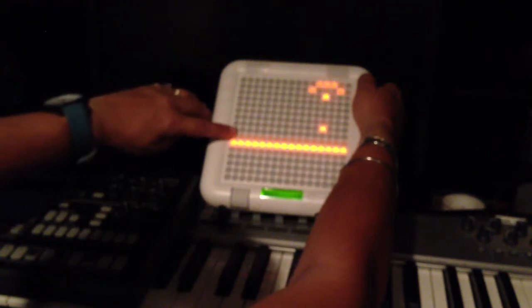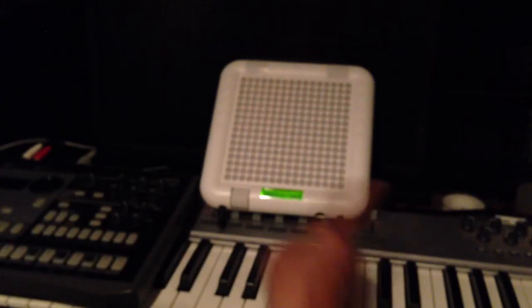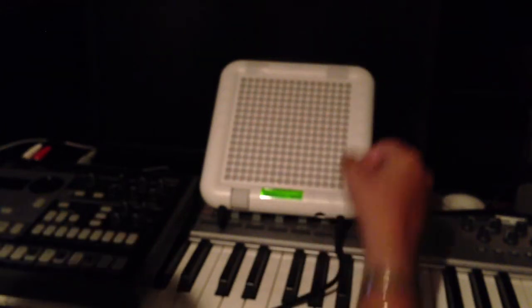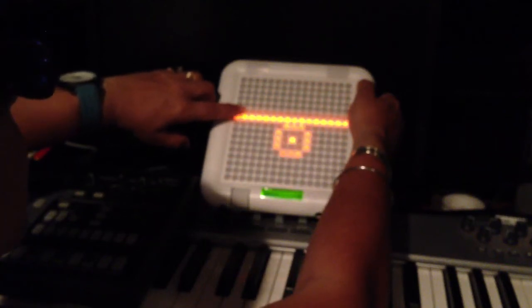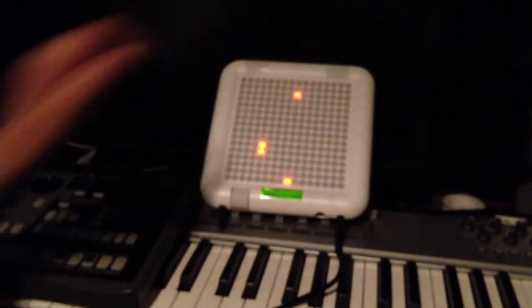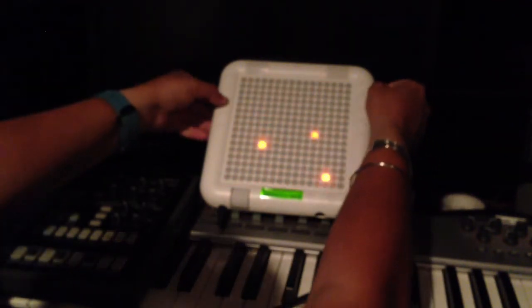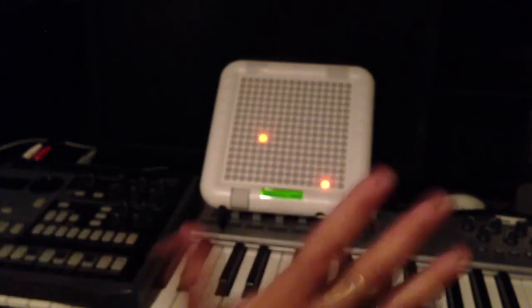There's draw mode, where you draw it and it repeats. You can clear it. Bounce is another fun one — there's one bounce right there. You can have it go fast, and then you can set it to quantize by hitting certain buttons, which resets the groove if it gets off.